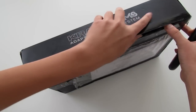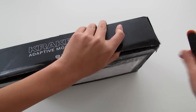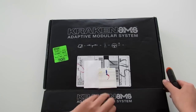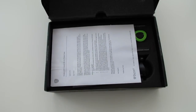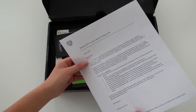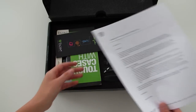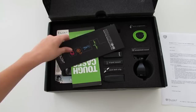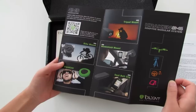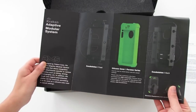Let's go ahead and open up the package. This is basically a bunch of very nice, unique accessories for your Trident Kraken AMS case. The first thing you're going to notice is a little message telling you about the Kraken AMS Launch Kit by Trident Case. You can check this out at tridentcase.com. There's also a little brochure with some of the products included in this kit.